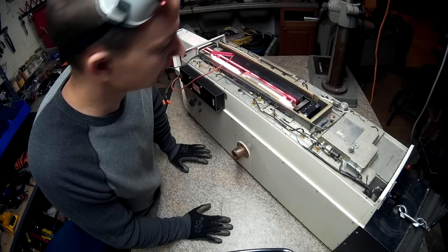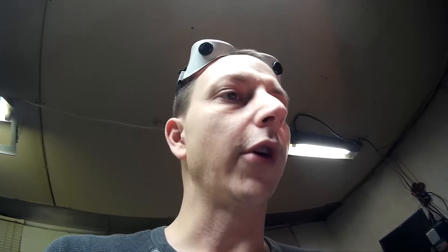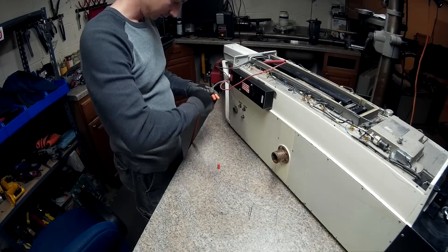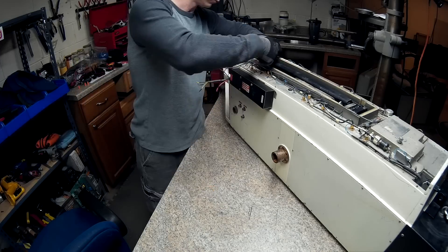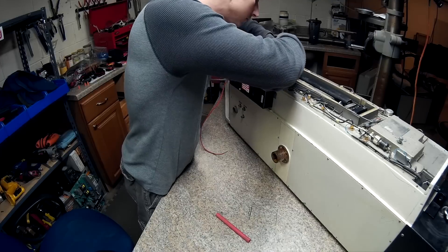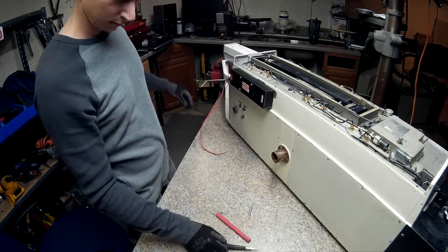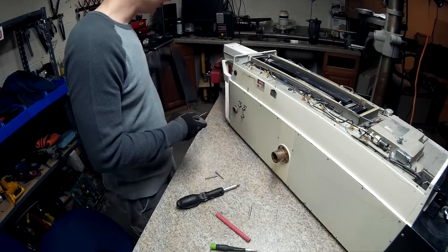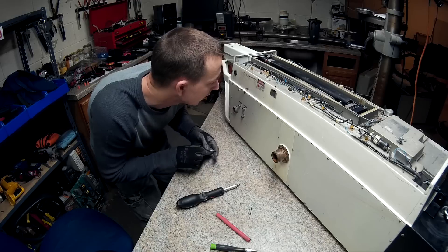So how about we take the laser out? Okay, let's take it out. This one almost looks like it says a nine or something there for milliwatts.